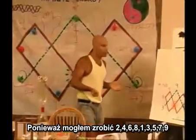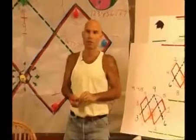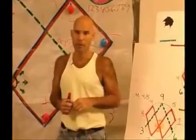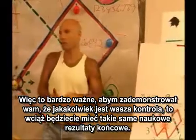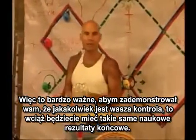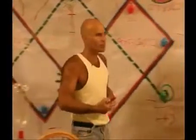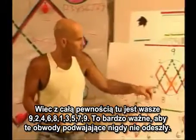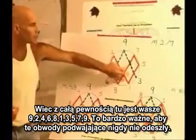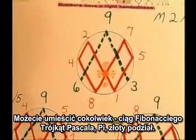Because as I could have done 2, 4, 6, 8, 1, 3, 5, 7, 9 — and that's a new control. It's very important that I demonstrate that whatever your control is, you're still going to get the same scientific end results. Sure enough, there's your 1, 2, 4, 8, 7, 5. It's very important that these doubling circuits never go away — they have to exist in anything you know.